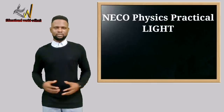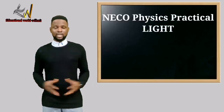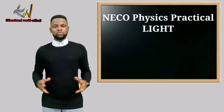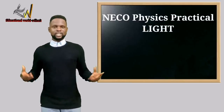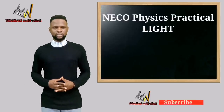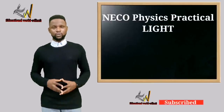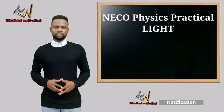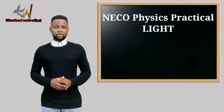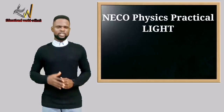We are given some apparatus for this experiment. If you find this video educative, informative, and worthwhile, please hit the subscribe button if you have not done so before, hit the like button and the bell icon for more notifications when other videos are uploaded.